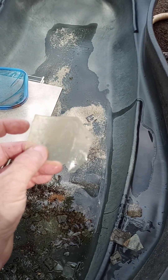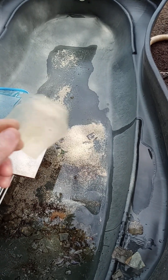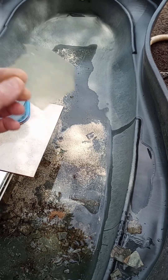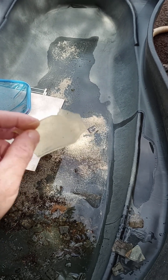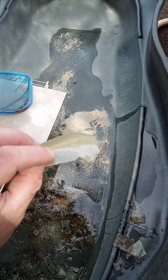It could be a problem with its liver, some kind of nutritional issue, maybe it's hypothermic — you don't have your temperatures properly set. And maybe you're not using UVB light.